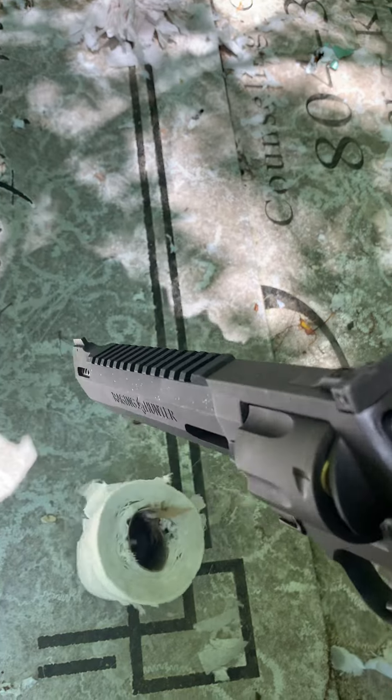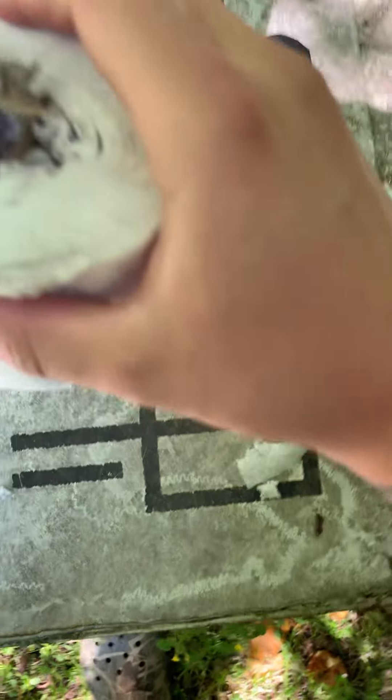Not too much at all really. I think it's because it was kind of tight in there honestly. Look at the inside — it is tore up on the inside though. Nowhere near as much as that 300.